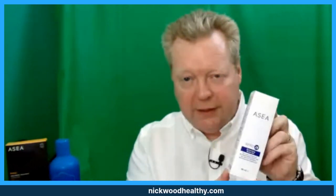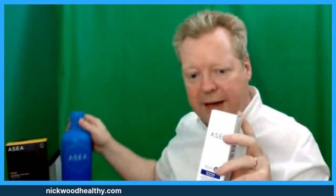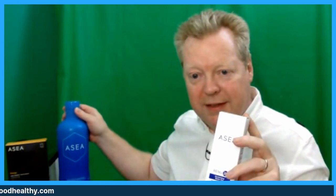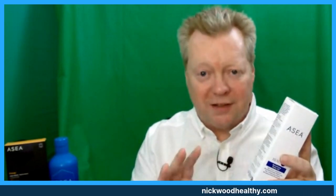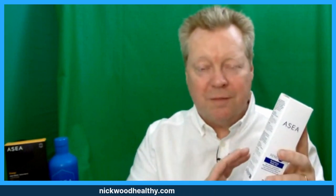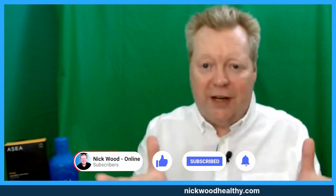That's the Renu28 Redox Revitalizing Gel — absolutely incredible product. It's awesome, part of the range of ASEA Redox cell-signaling products. I hadn't even heard of this technology until about a month and a half ago and it just blows me away. If you want to know more, message me and I can tell you more. I'm just saying check it out — if you like it, fantastic; if you don't, no dramas.